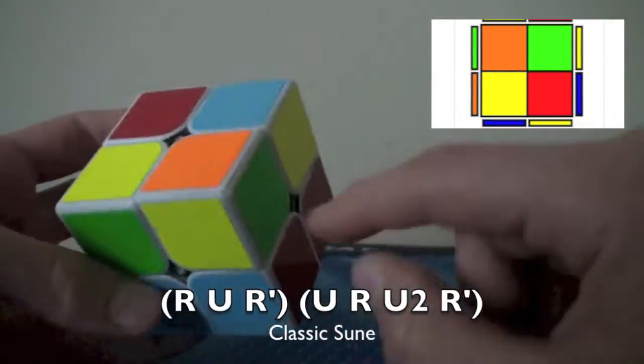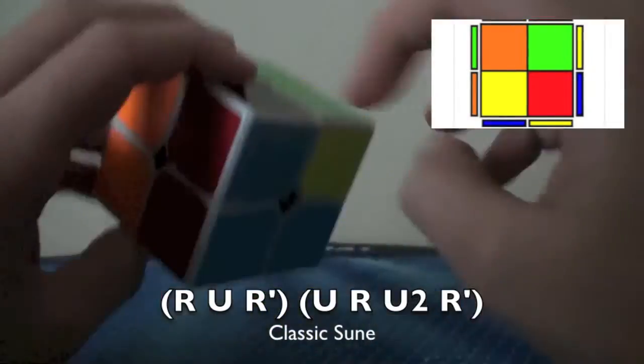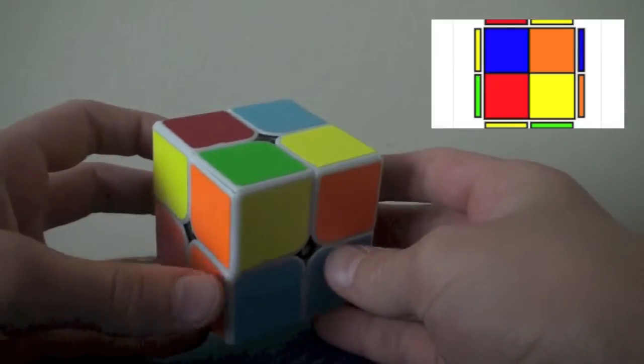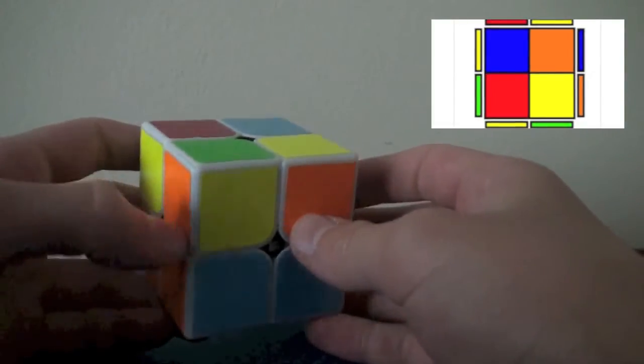Just to explain this: R, U — you want to insert this edge. So it's like R, U, R' — you're inserting the edge. Then you put this back here and then you put the edge back in: R, U2, R'. So it's as simple as that. The next case is the mirror of that, but the anti-sune is not a direct mirror — at least the one I use.